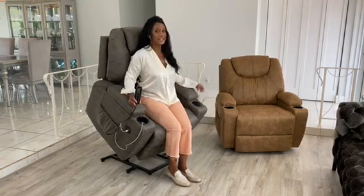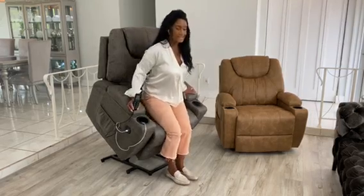And this is our power lift chair. This is ideal if you or your loved one needs a little bit of assistance transitioning from the standing to the seated position.